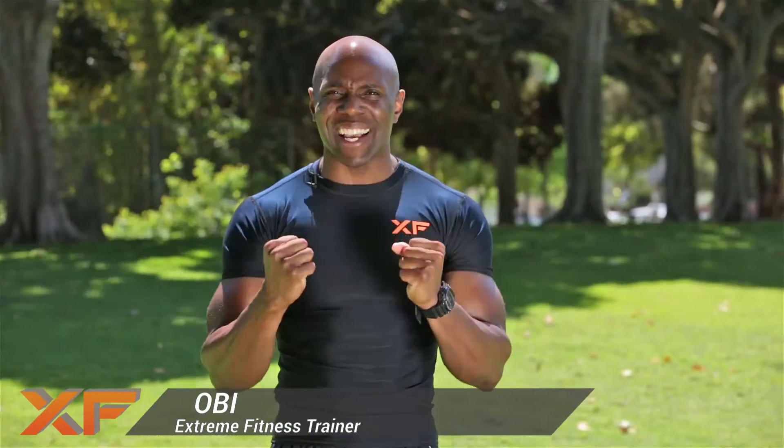What's going on? This is Obi with Xtreme Fitness. Are you ready for a nice quick cardio 15 circuit workout?